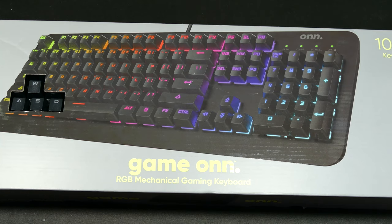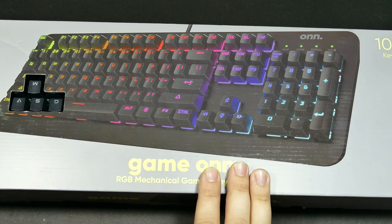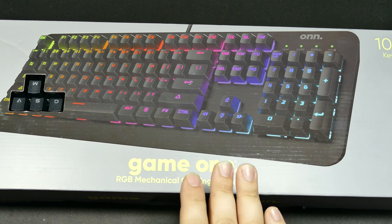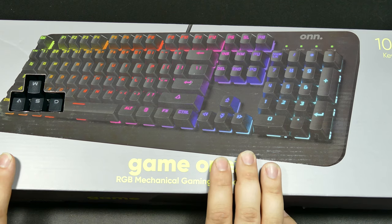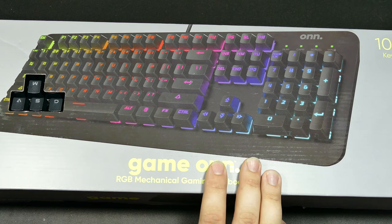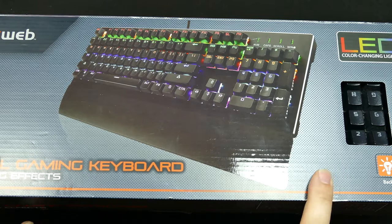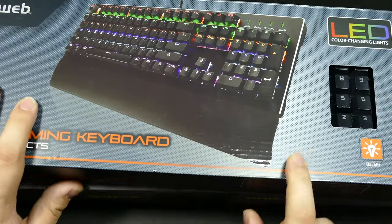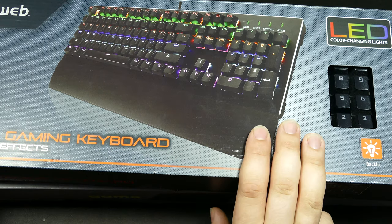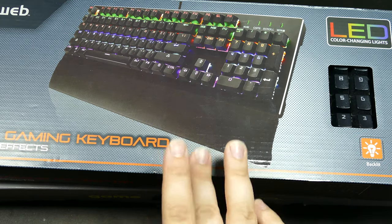Hello everyone, I'm MajorJip, and today I'm going to be taking a look at this keyboard. This keyboard came from Walmart. It cost $45 plus tax, and it's not the first keyboard they've made. They actually did come out with a mechanical keyboard under their BlackWeb brand, which I believe is the one before onn., which is what this is. I picked this up to do a review, and then after I bought it, I never saw them again. This was in like 2018.